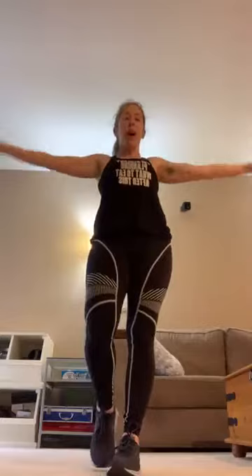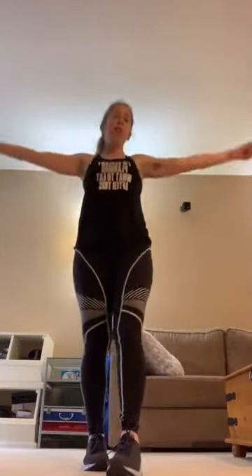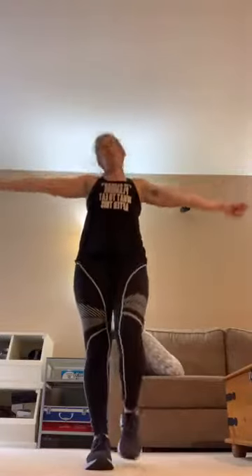Ten more seconds, we go backwards. Ten, four, three, two — backwards. Relax the neck, relax the shoulders, don't clench. Keep circling. Five, four, three, two — shake it out, roll the shoulders back.